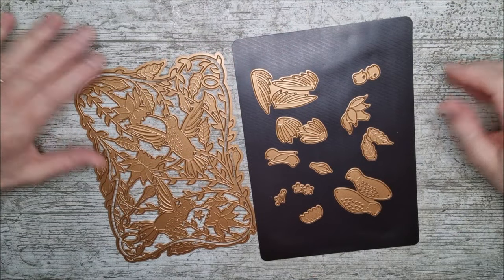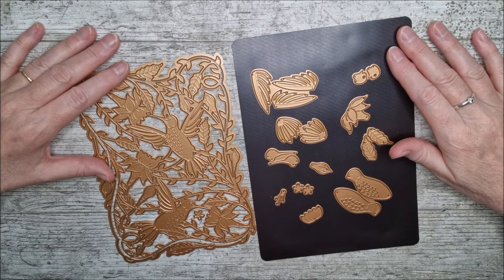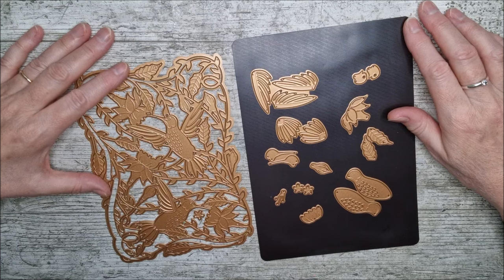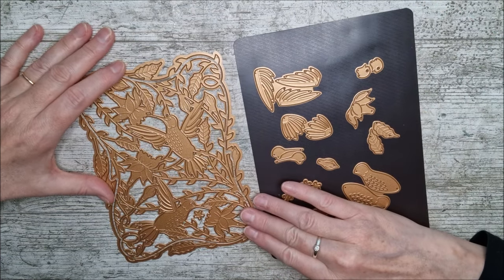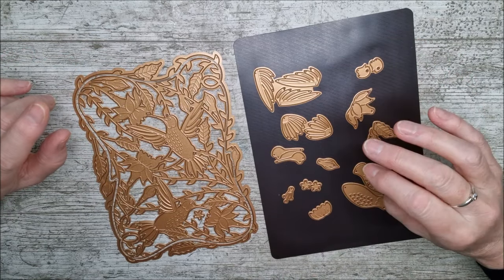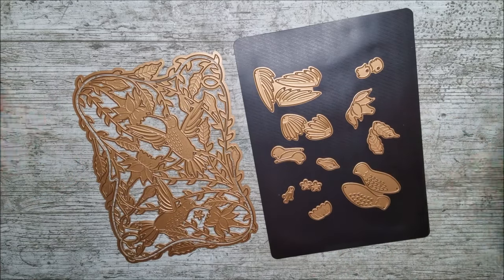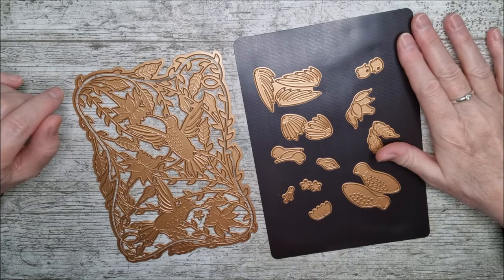Hello and welcome. This is Ruth and today I've got the Delicate Floral Hummingbirds Etched Die Set designed by my lovely friend B.B. Cameron for Spellbinders. This is really really beautiful. I hope you've already seen the other video that I did with another one of her hummingbird collection — it was the pop-up hummingbird — so if you haven't seen that one do certainly go back and check it because I think you'll love that as well.